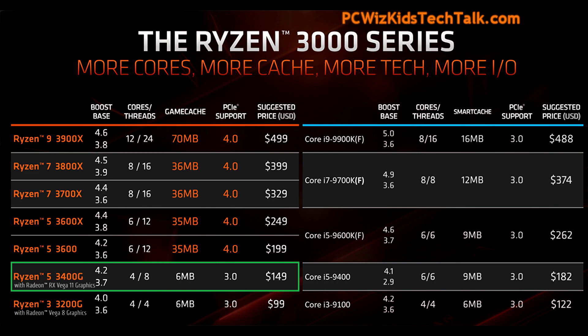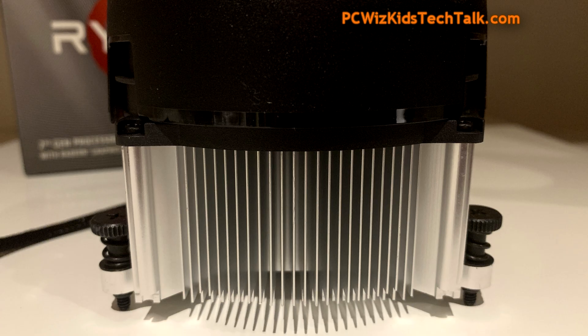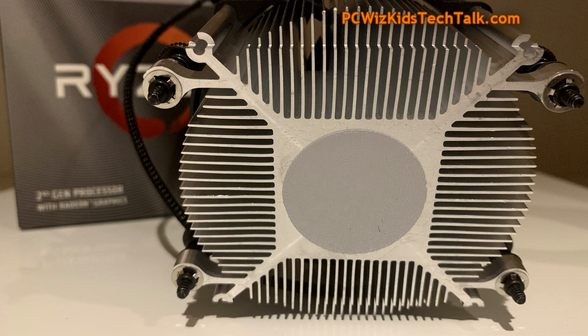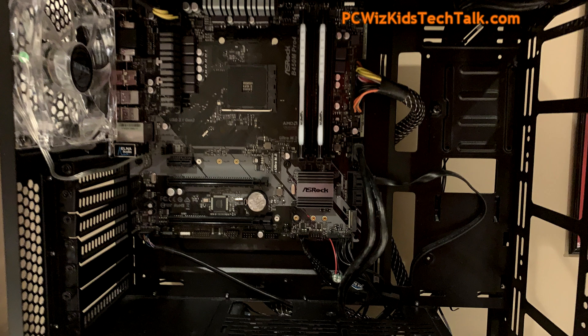All you need is just an AM4 motherboard. You've got a CPU cooler that it comes with, so you can save yourself a couple bucks right there, because it comes with the Wraith cooler. Slap this processor in there and away you go.